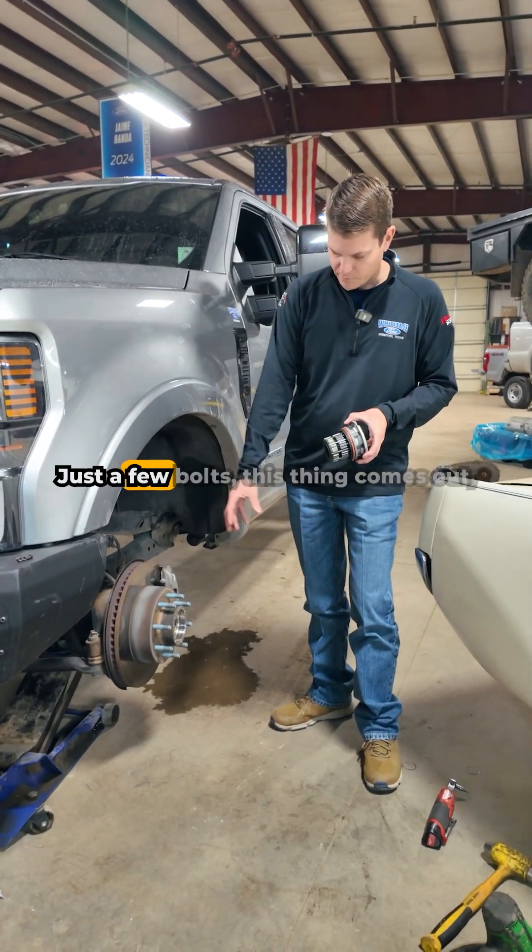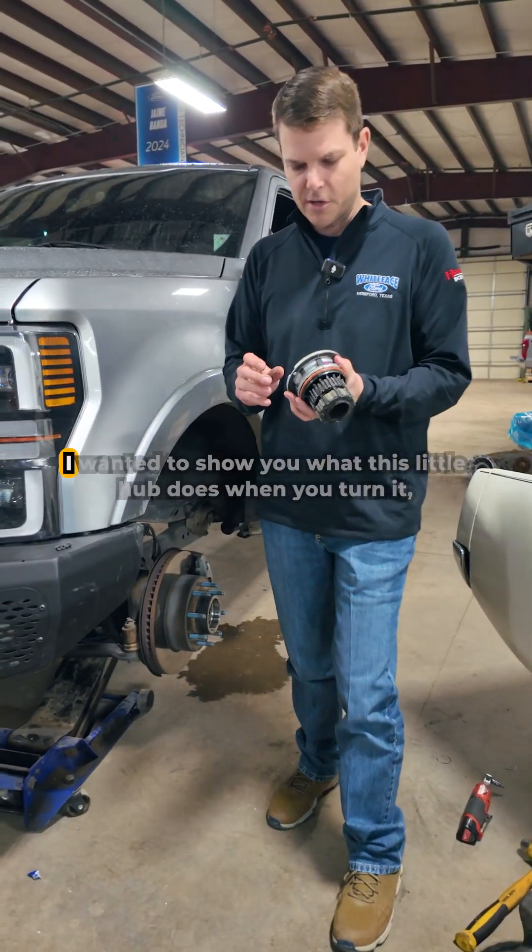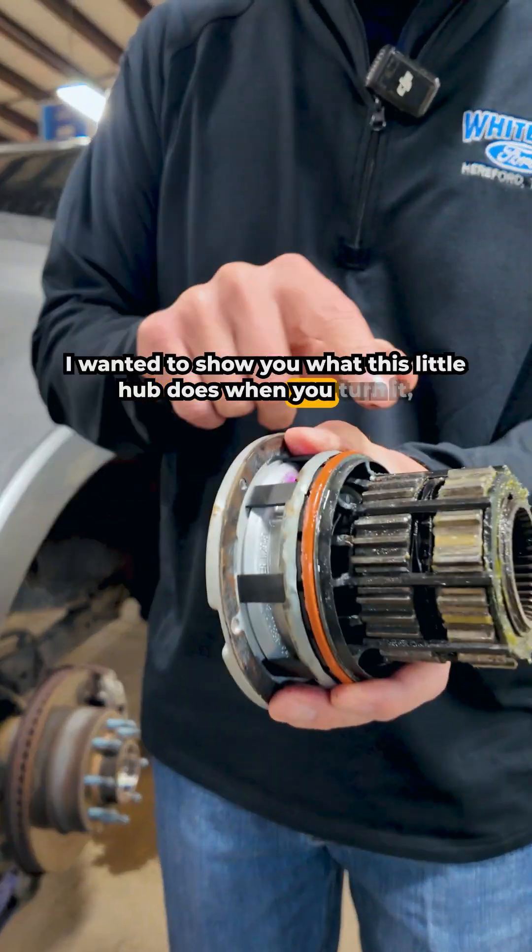It's a pretty simple setup — just a few bolts, this thing comes out, we're going to clean everything out and put a new seal kit on it. But I wanted to show you what this little hub does.